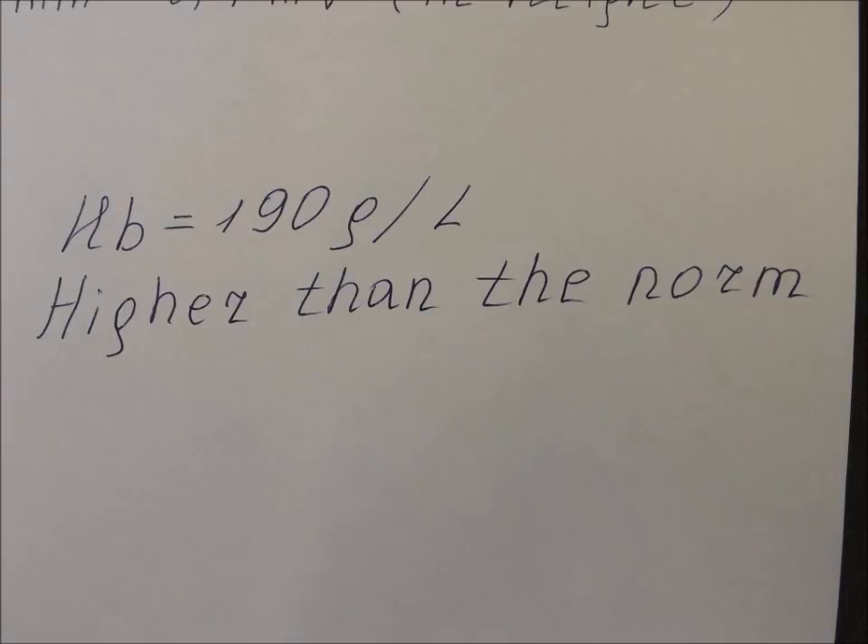Our result is 190 g per litre. This is higher than the norm. After recording the result, draw your conclusions. Thank you.